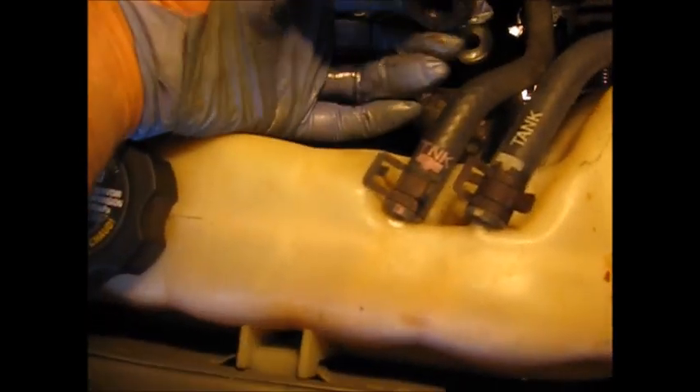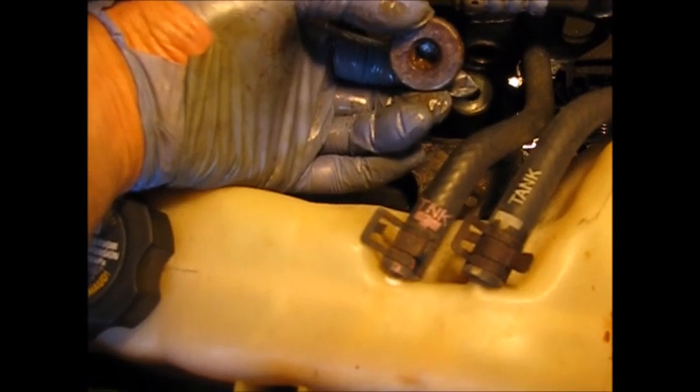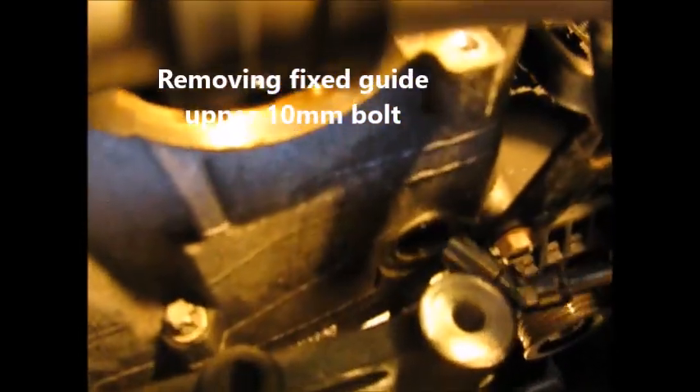The plug is out — we got it out. No finesse involved, just a cheater bar that must have been two and a half feet long and the nerve to push it to the limit. Now we've got a 10 millimeter quarter-inch socket. There's room enough to get it on the nut — not that hard to reach. We're using a universal joint and a three-inch extension along with the 10 millimeter to turn it loose.